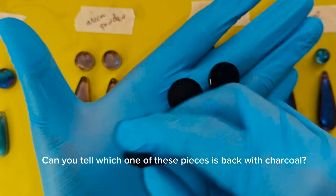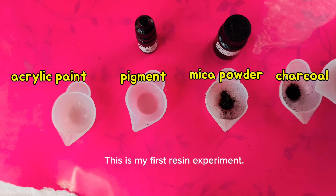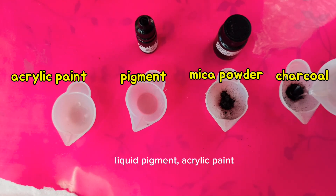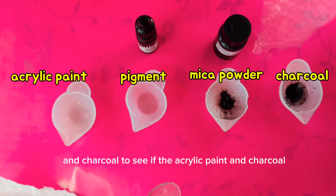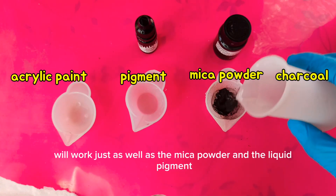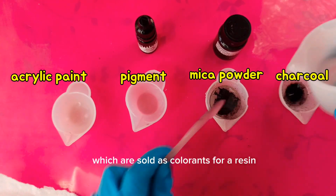Can you tell which one of these pieces is backed with charcoal? I'm comparing mica powder, liquid pigment, acrylic paint, and charcoal to see if the acrylic paint and charcoal will work just as well as the mica powder and the liquid pigment, which are sold as colorants for resin.